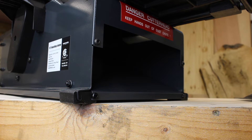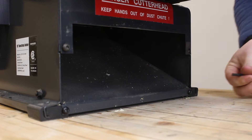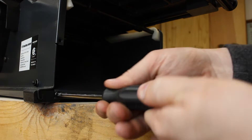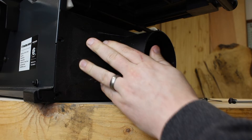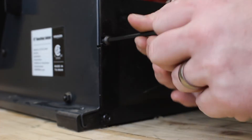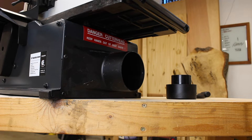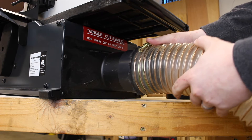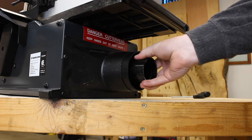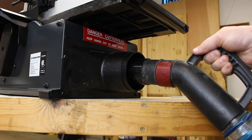The final assembly step will be installing the dust collection port. On the left side of the joiner there are four bolts which we will remove in order to install the dust collection port. Depending on the size of your dust collection, you have the option of using the four inch standard connector or installing the coupler in order to be used with a two and a half inch dust collection port.